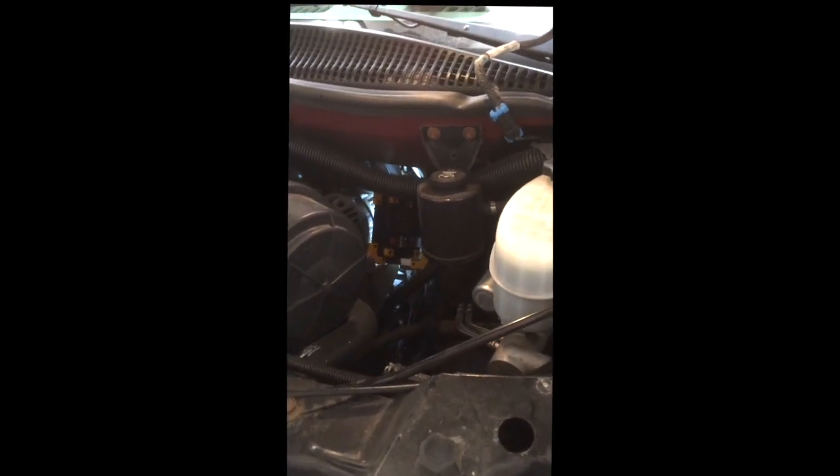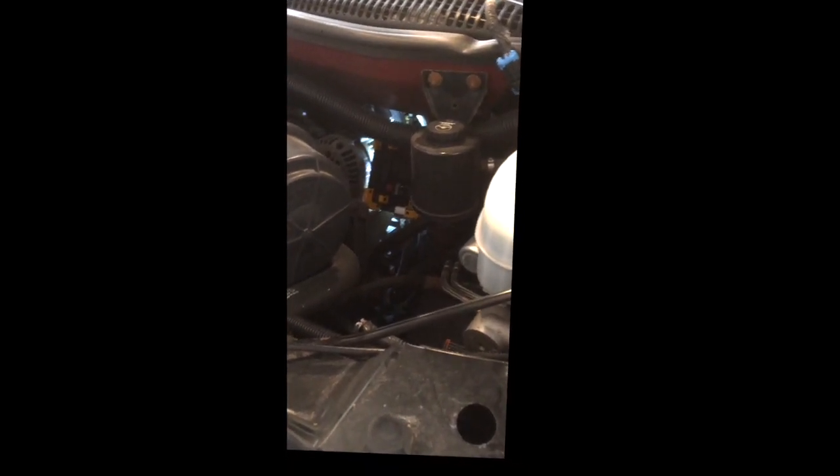Hi, this is a 2009 Chevrolet Express. I'm going to show you how to replace a purge solenoid. First, you're going to open up the hood.